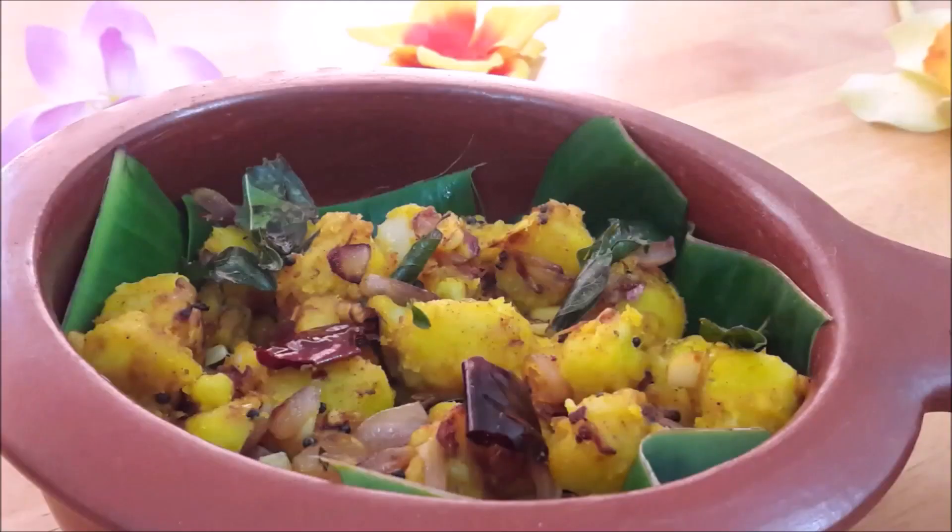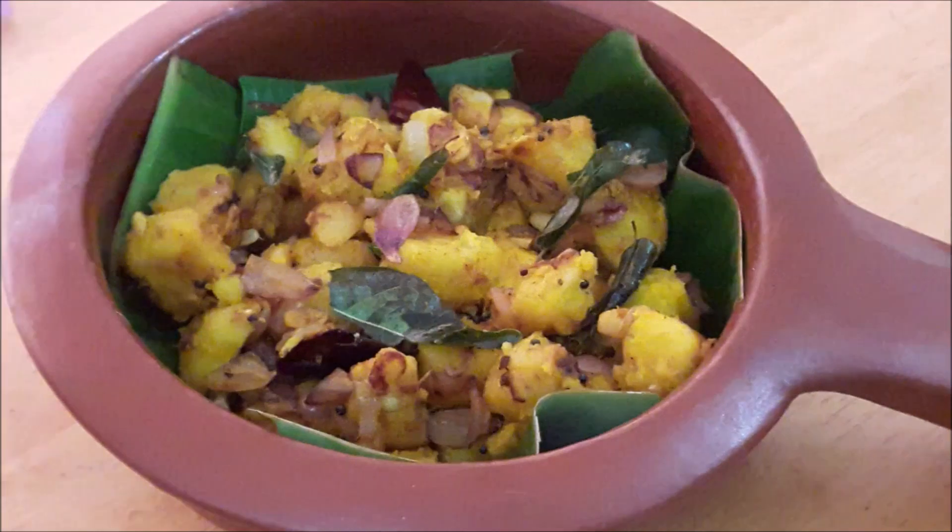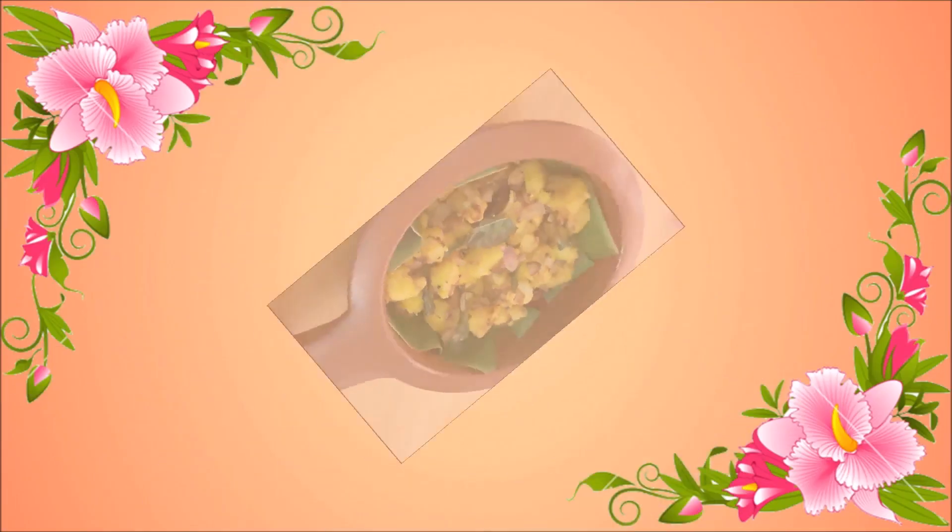This recipe is made. Please comment on this video and on this channel. Please like this video. Thank you.